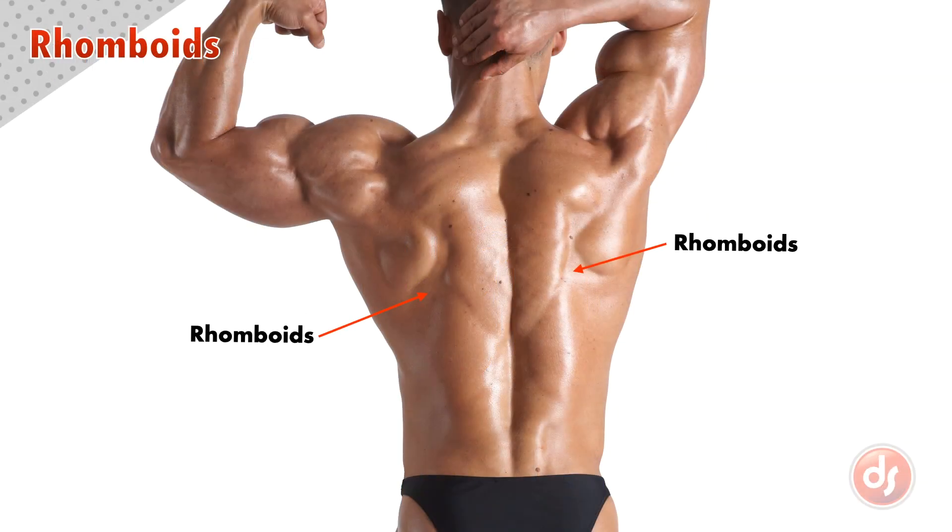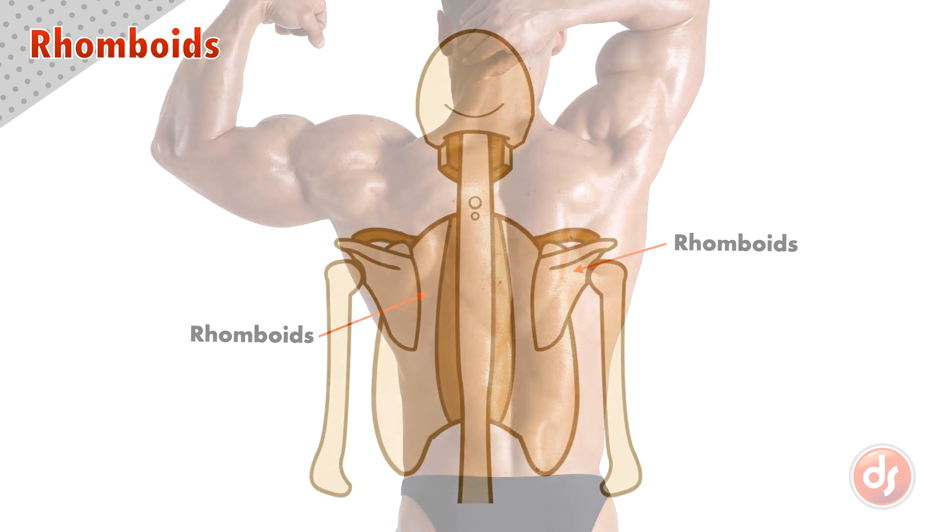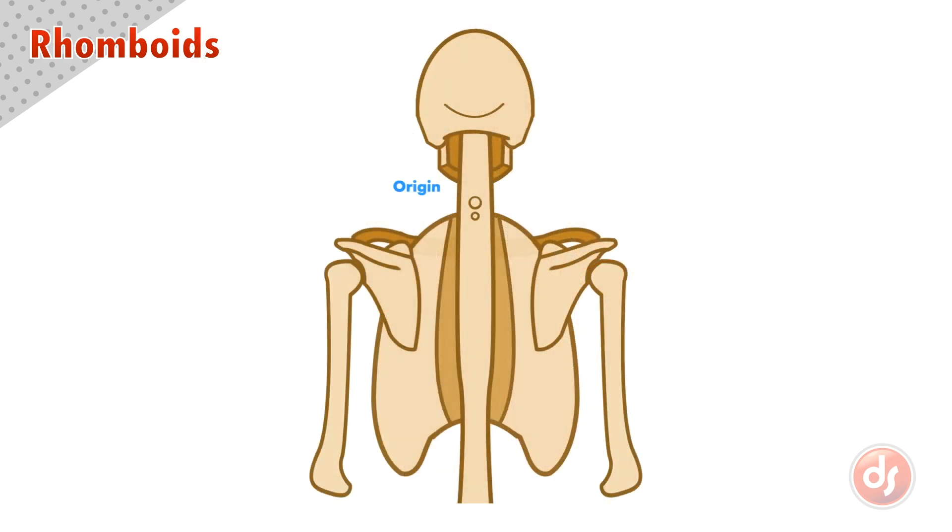The rhomboids are a mostly hidden group of muscles on the upper back. They originate along the spiny protrusions from the seventh cervical vertebra all the way down to the fifth thoracic vertebra, and they insert along the vertebral or inner border of the scapula. They're named for their rhombus-like shape.